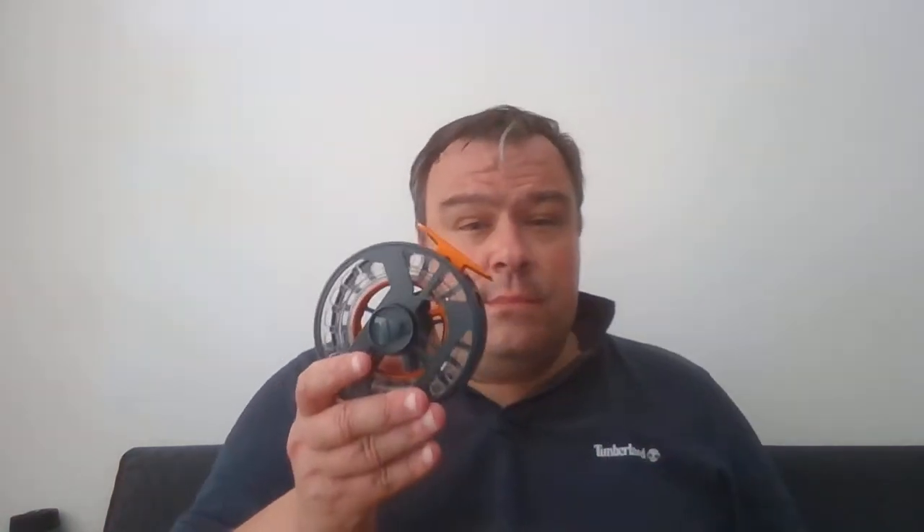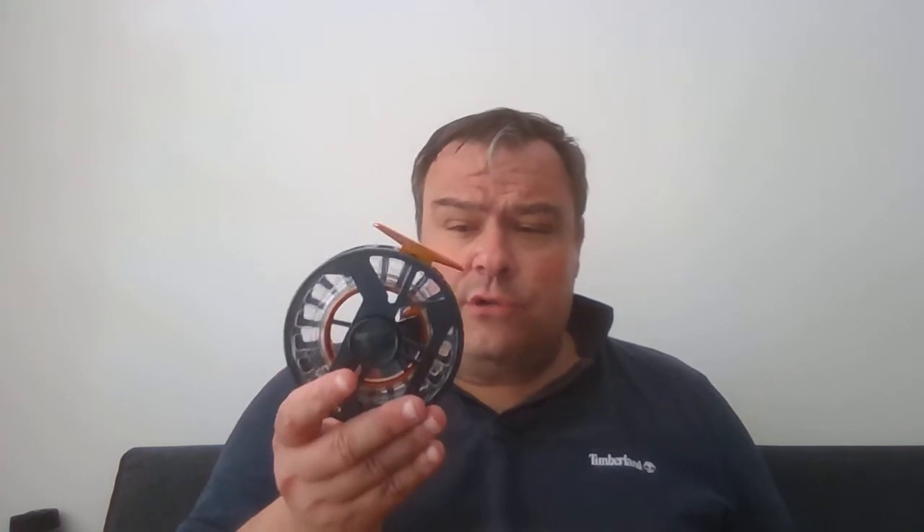Vision also designed a cassette reel and jumped on the bandwagon — that is the Custom Steel Maniac. Very interesting reel. In the Netherlands it retails for around 290 euros.